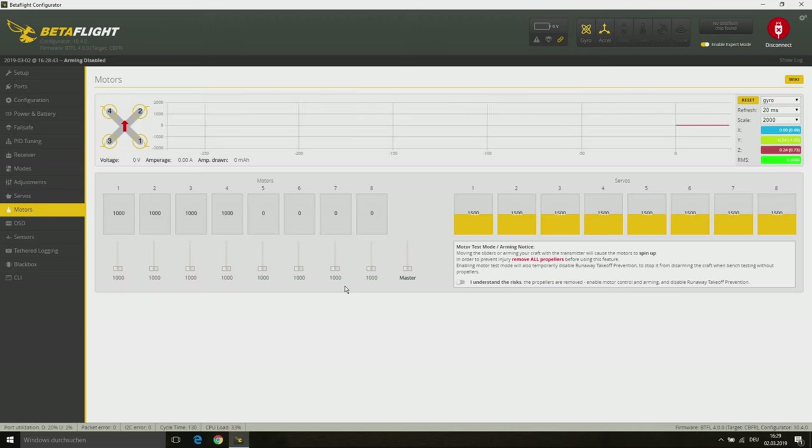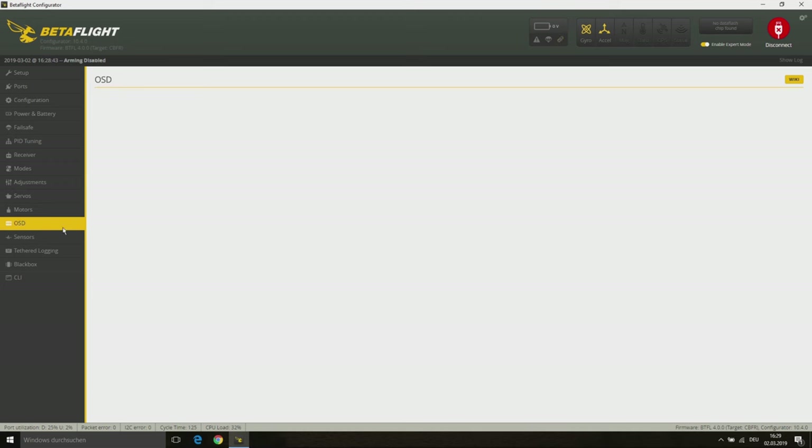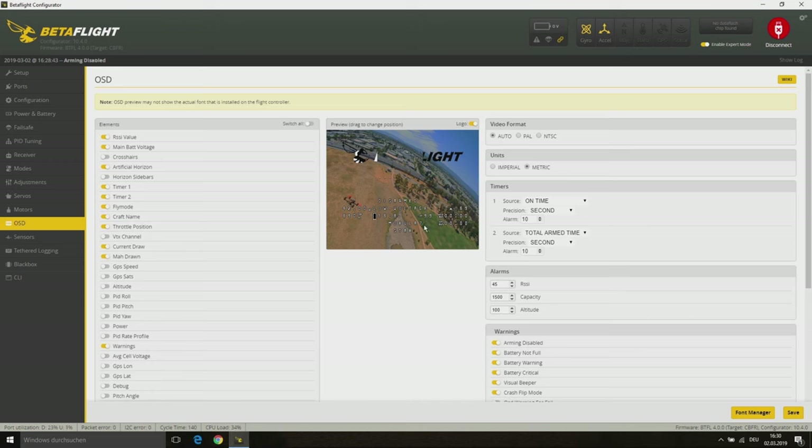At the modes tab I only have selected my AUX channels for the pre-enabled flight modes. Next, at the motor tab you can check your motor direction, but that's already set up correctly so there's nothing to do. Last, at the OSD page you can set up your on-screen display.